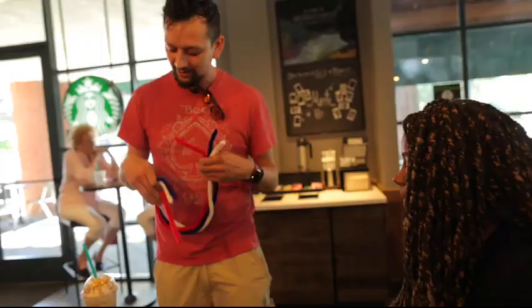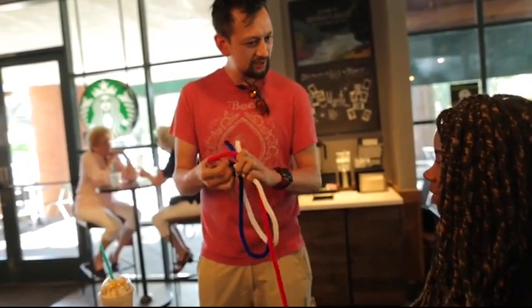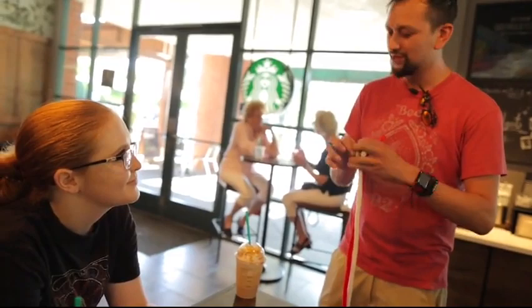We've got three pieces of rope. I'm going to tie some of these together. I'm going to first do the white and the blue. Do you know what this does? It makes one long piece of rope and one smaller piece of rope. Do you know what happens if I tie the white to the red? It just makes one long piece of rope.